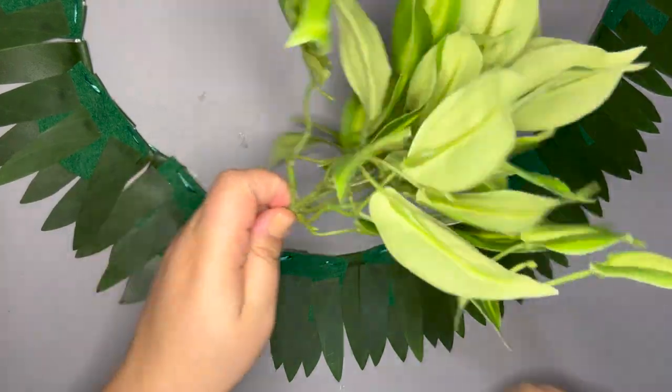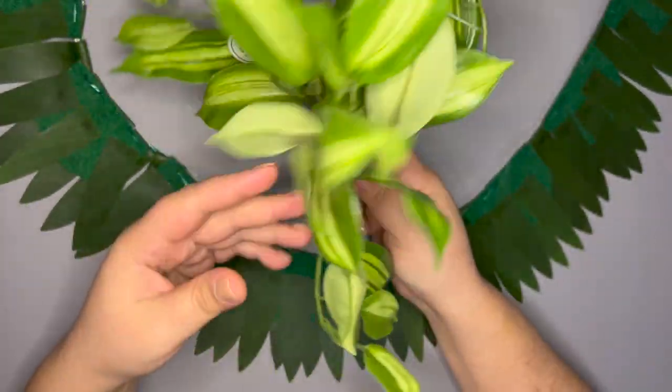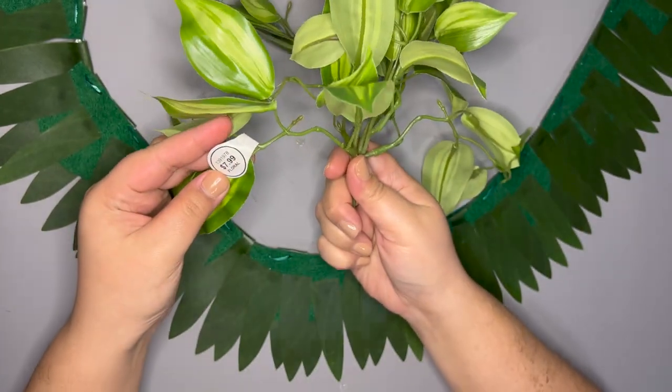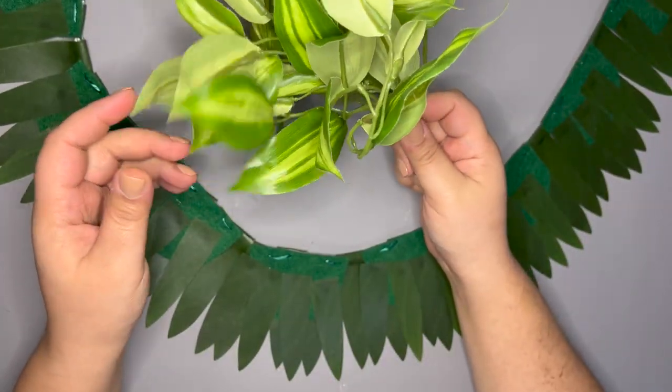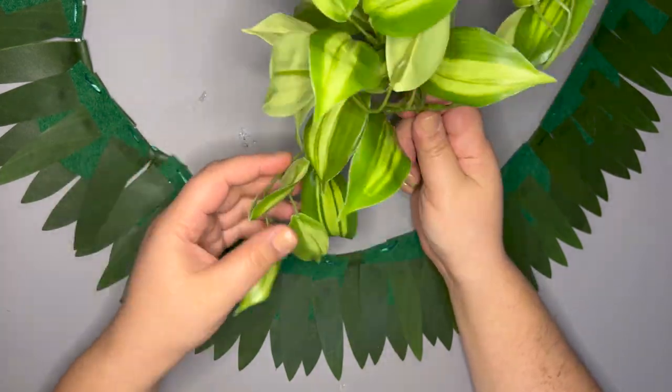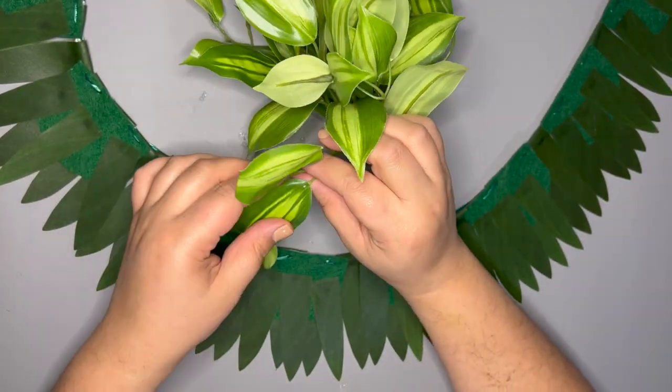My first layer is recreating a fresh lei made from Songs of India. I found it more cost-effective to use a variegated leaf that I liked instead of using an artificial Songs of India plant. I got this bunch from Hobby Lobby and used about two bunches.